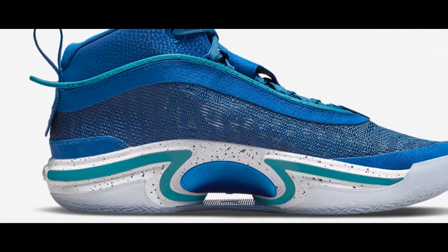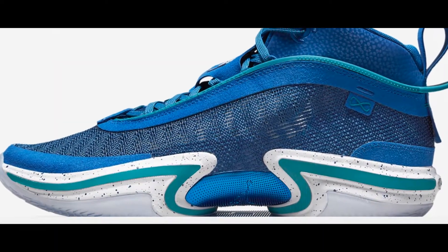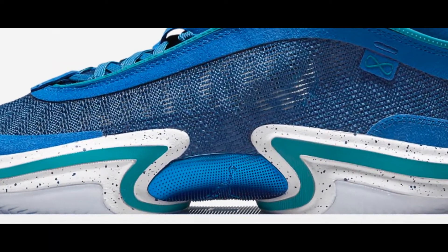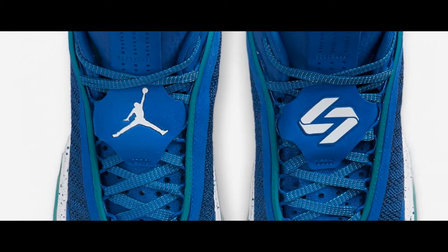A full-length zoom air strobel unit is stitched directly to the upper, sitting right under your foot to minimize weight. An energy-returning zoom air unit is stacked underneath the forefoot to add an extra burst of responsiveness off the dribble.